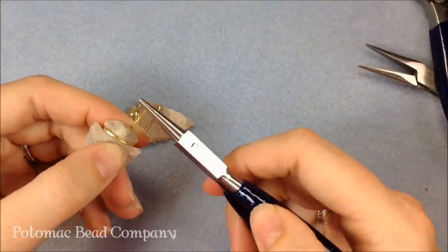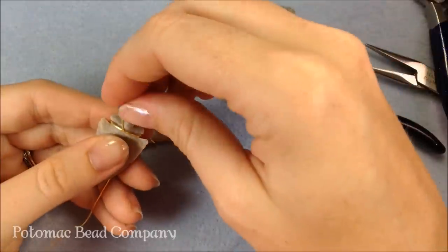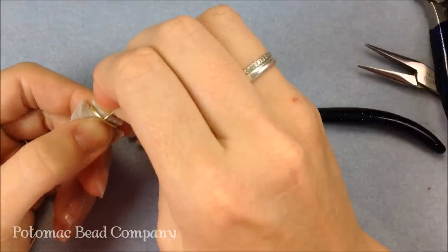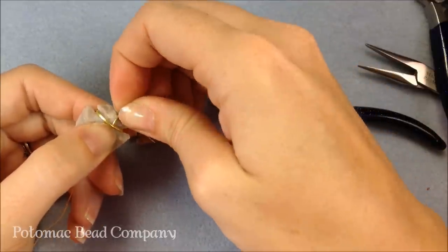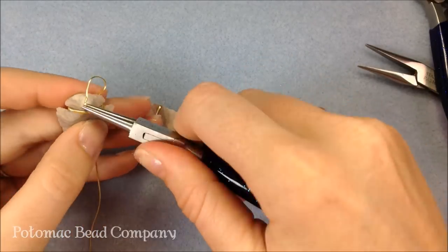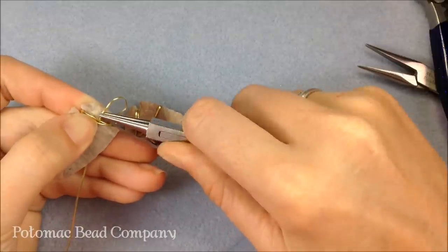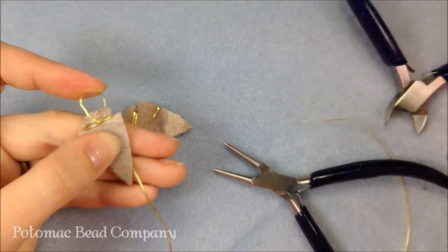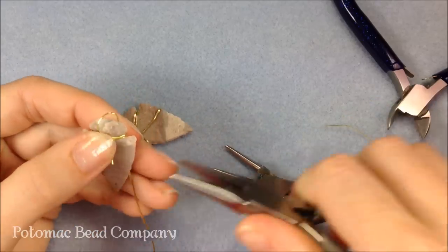Depending on what size wire you're using or what size chain or leather cording you're putting on, you're going to take that wire and make your bail out of it. To anchor it, you're going to take one of those wires and pull up a little bit on them, then slide the wire underneath one of those. If you need to, you can take pliers and kind of force that under. Wire is one of those things that it wants to do what it wants to do — if it doesn't want to cooperate, you've got to think of a different way to do it. I'm going to separate those wires out a little bit, grab that wire, and pull it through, then pull it through again so I can make my bail.